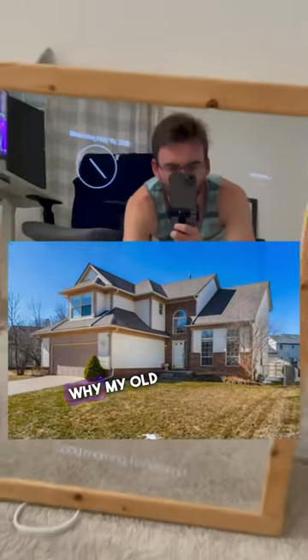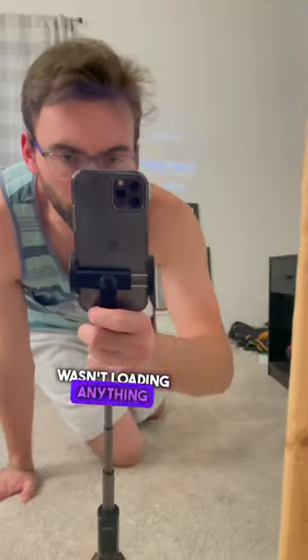We moved into our new house and I was wondering why my old smart mirror wasn't loading anything. I realized the Wi-Fi is not connected. Silly me.